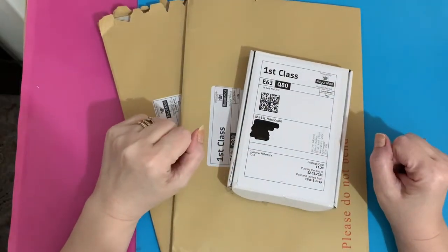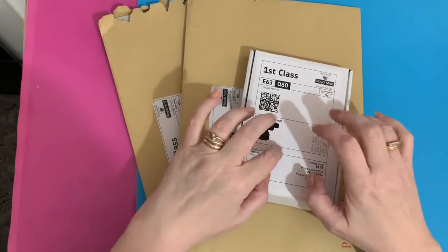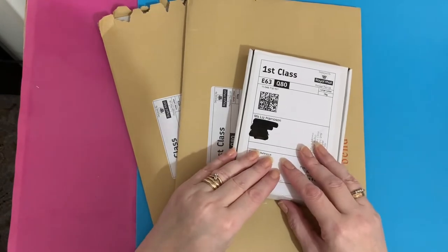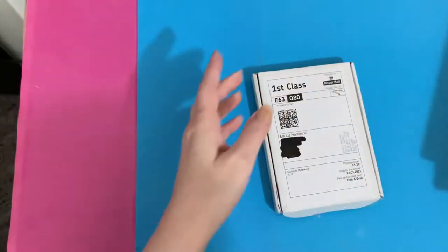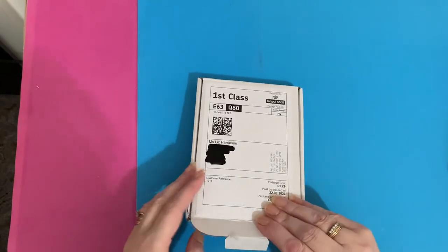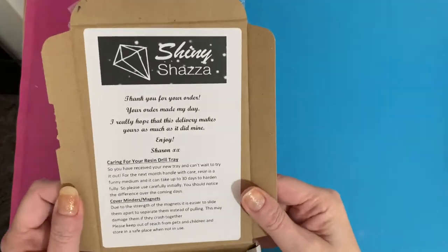Hi everyone, Liz here. Thanks for stopping by. Today I've got a few little packages to open. The first one is a little box — I do know what this one is because I know where it's from. So we'll open that one first. This is a custom diamond painting tray that I've had done from Sharon at Shiny Shazza, and that is on Etsy.